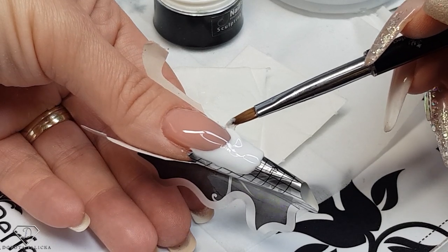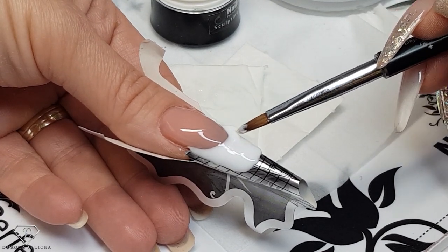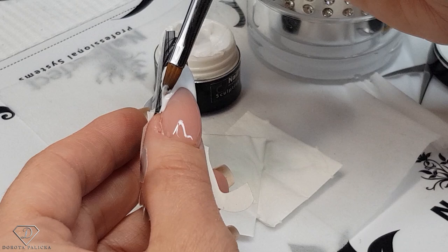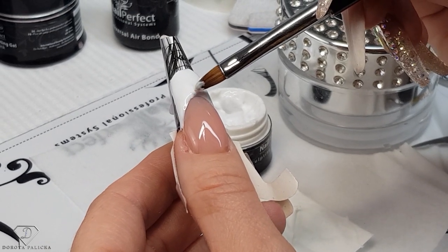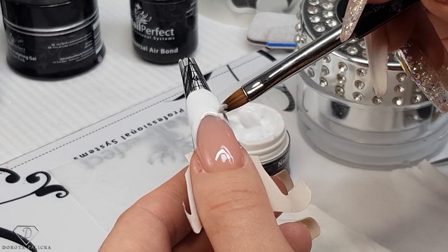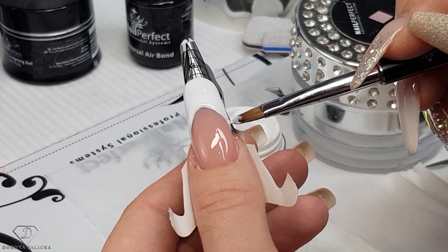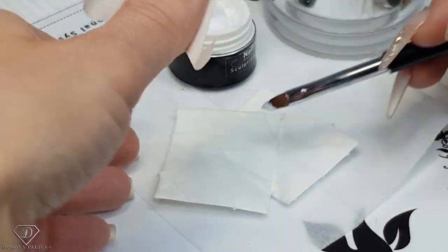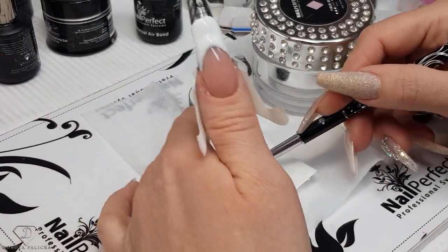You've got two choices and I'll show you both of them. You could keep correcting your smile line by pushing the gel — that's what I'm doing now. You better push it a little bit higher, because if you make some mistake you can clean your brush with UV cleanser and you could easily move your smile line into the right place. I'm almost there, so clean my brush really well, and now we are going to correct the smile line — clean the brush.